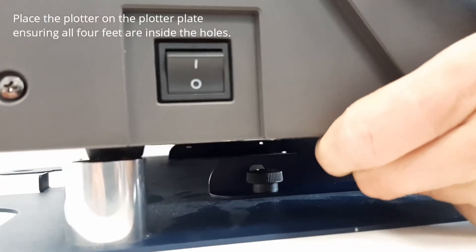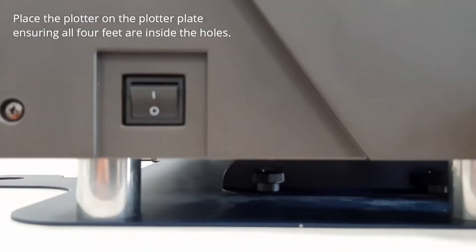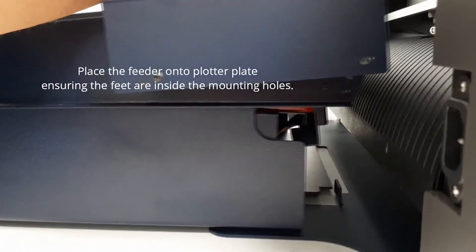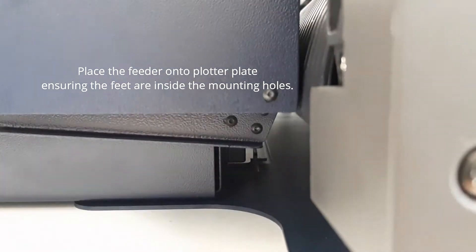Place the plotter onto the plotter plate ensuring all four feet are inside the holes. Place the feeder onto the plotter plate ensuring the feet are inside the mounting holes.